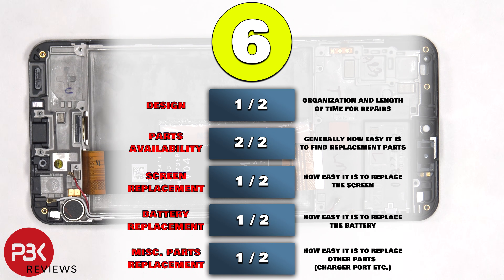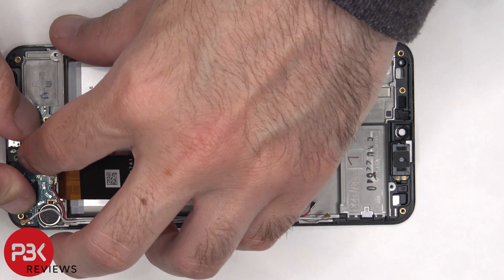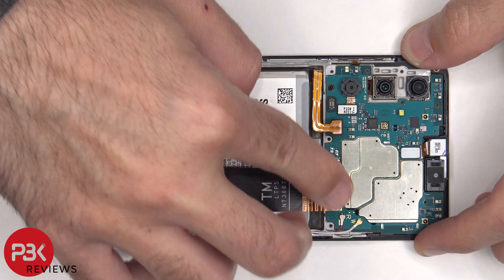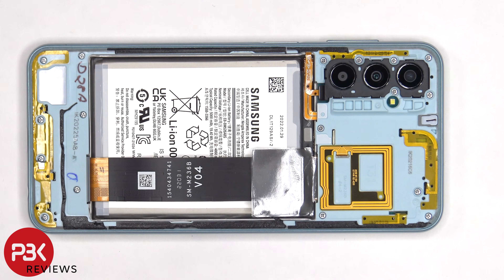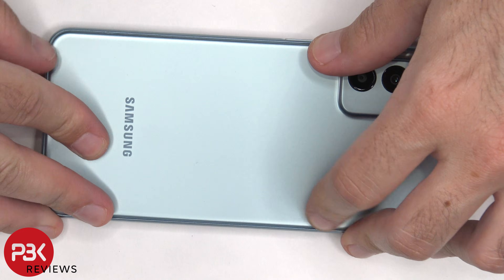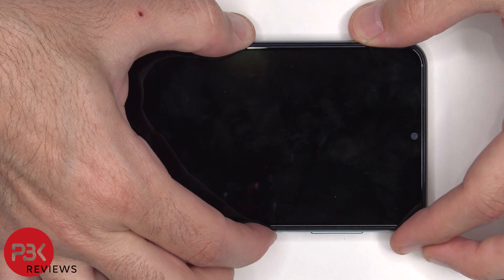For the repairability score, I give this phone a 6 out of 10. Now it's time to put the phone back together. Once everything is back in place, apply a new adhesive and reapply the back plate. Flip over the phone, power it on, and you're done.